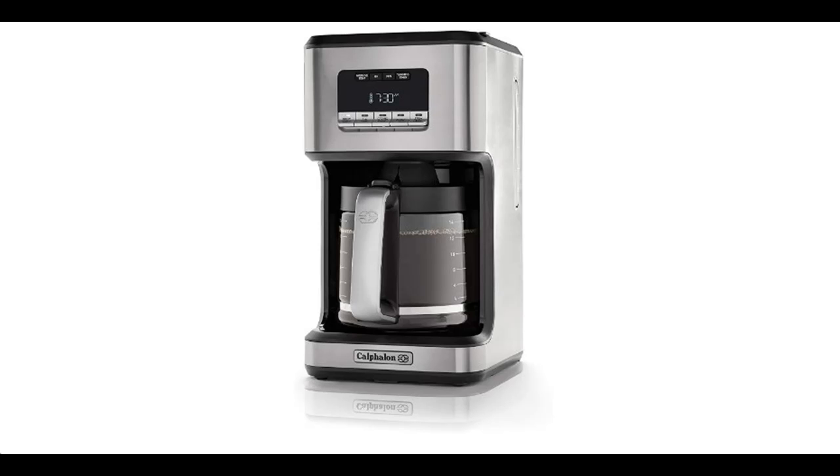The Auto-Off Timer Selector lets you program when you want your machine to turn off. The ultra-durable and corrosion-resistant aluminum warming plate evenly heats the carafe and keeps your machine looking like new for years to come.